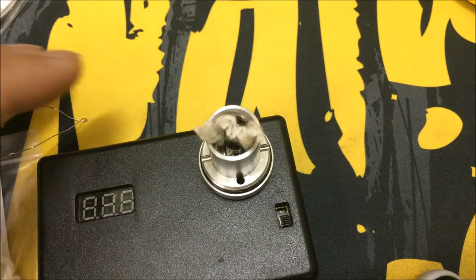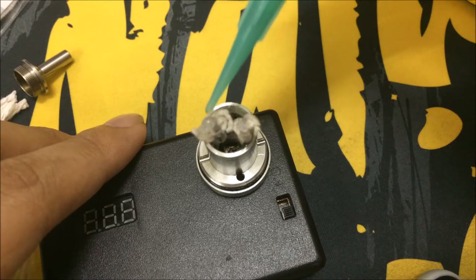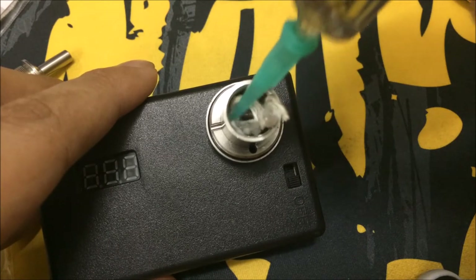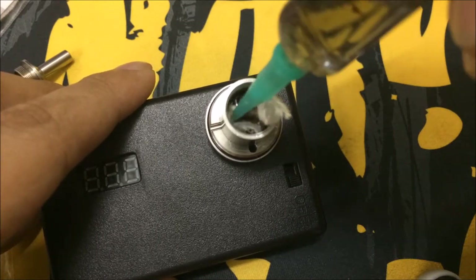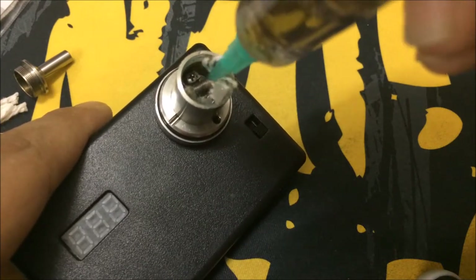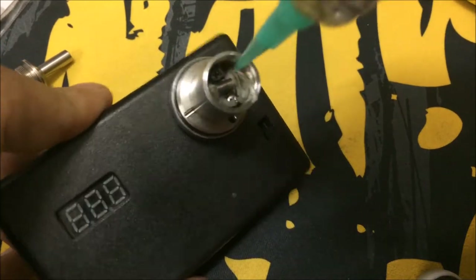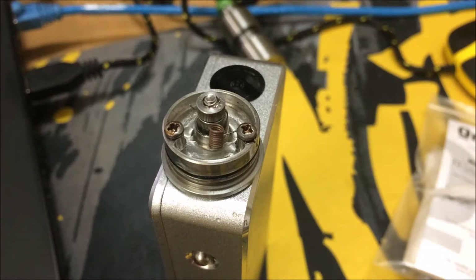I'm going to fill some juice in using the syringe — just fill it in on the side. Basically what you do is tuck the wick into the sides: this side all the way in, the other side all the way in. Put some juice on it, wet it up, tuck it in. And you should be vaping just fine. That's how you wick the organic wicks — looks decent, fits just fine.